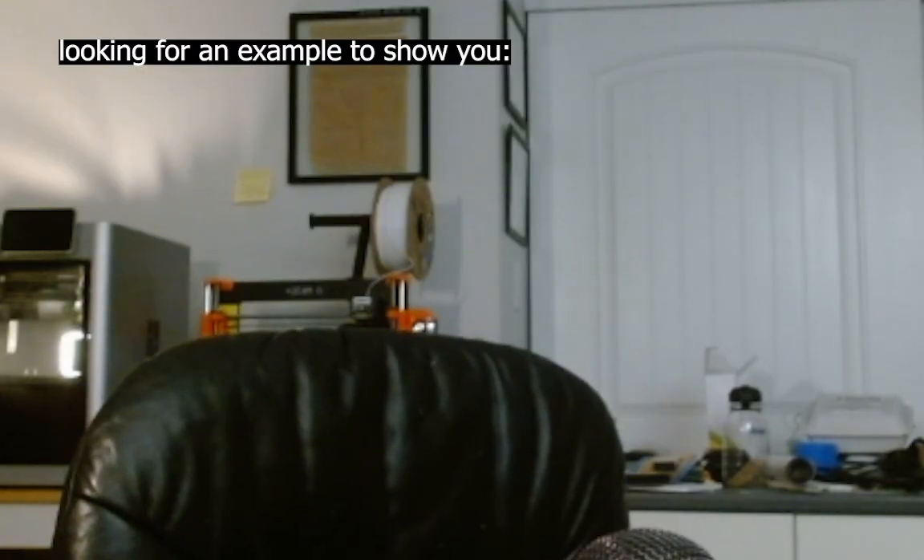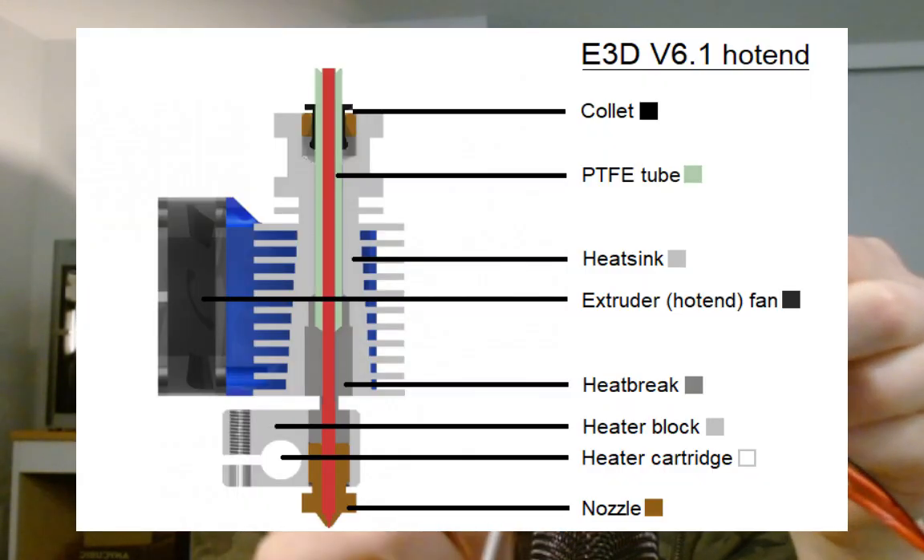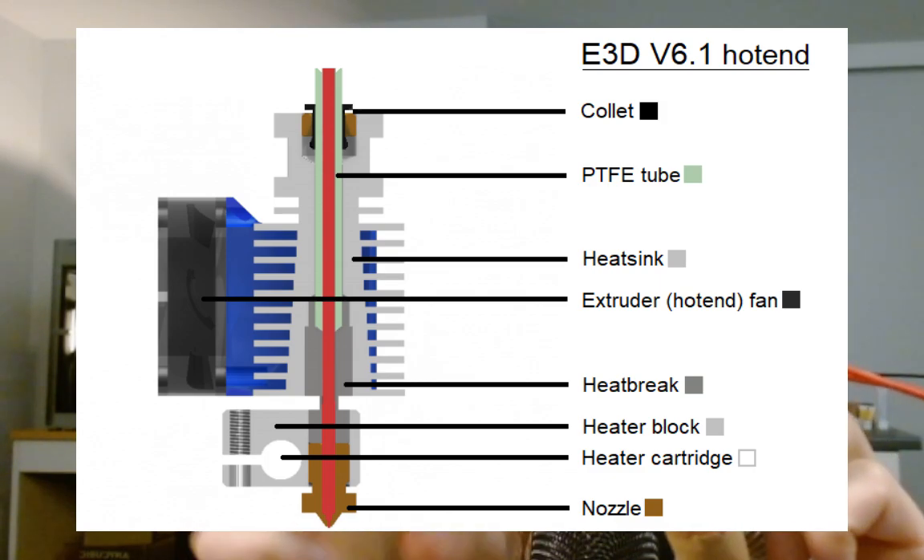For the X1C, the stock hotend from Bambu Lab is one solid piece — the cartridge and thermocouple come off, but the core, the nozzle, and the heatsink area are all one piece and do not come apart. If you buy a knockoff non-Bambu Lab hotend, the nozzle is actually removable like a normal Ender, and the core piece is removable as well, held onto the heatsink with two set screws. There's also the typical full metal hotend from E3D, where there's a stainless steel or copper heater block with the heat brake screwed in and the nozzle.